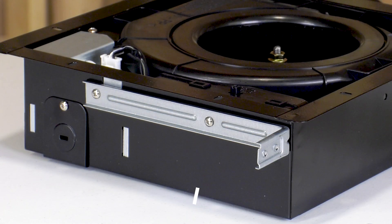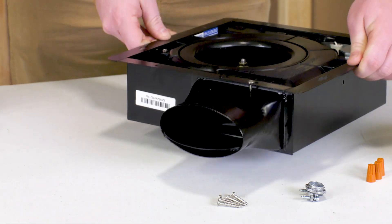Each GreenHack multi-spec model comes with an L-shaped suspension bracket to provide strong support and aid installation, and a pre-attached duct adapter.